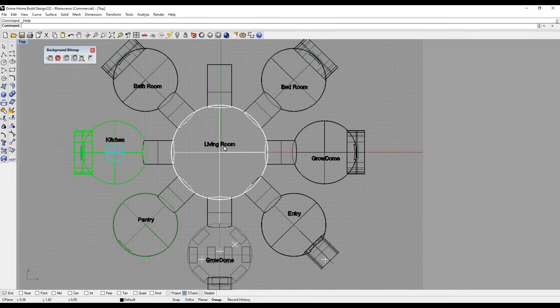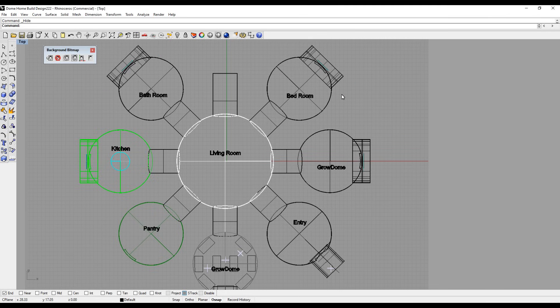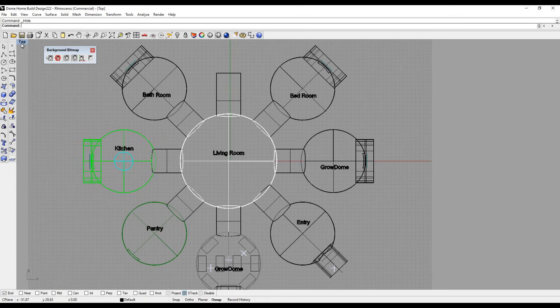The idea is to have a 24-foot dome in the center, which would be the living room space. Connected to that dome would be seven 16-foot domes — the same size as the dome I just built. A 16-foot dome gives you about 200 square feet, so combined, all eight domes together — not counting the connecting tunnels — I'd estimate about 2,000 square feet total.